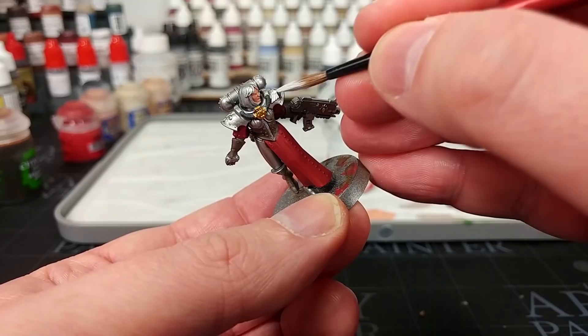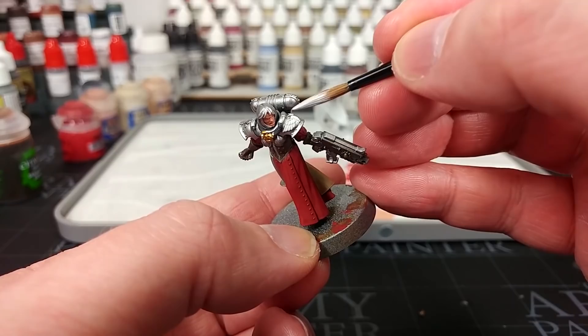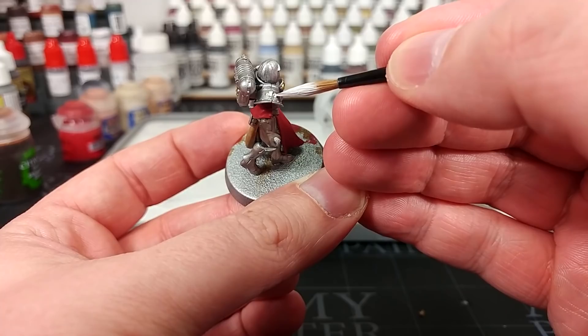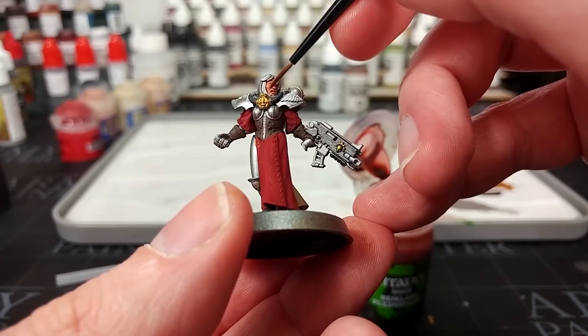I've given my Corax White a really good shake and we're just going to cover over any areas that you want to be white. With the gold too, I think you're better off doing slightly smaller areas - don't go overboard with this. Whatever you like the look of, it's really up to you - you're making it up yourself. I've got a small layer brush and I'm going to put a little bit of Reikland Fleshade straight onto her skin, making sure it gets into the recesses. I'll give that a few minutes to dry.